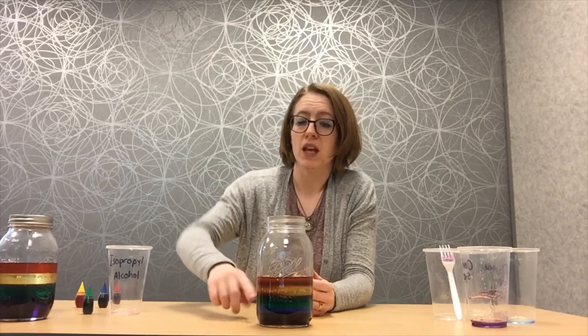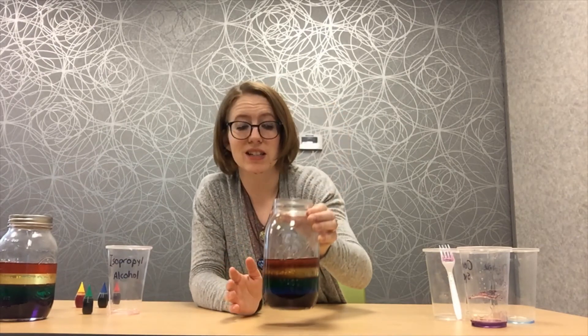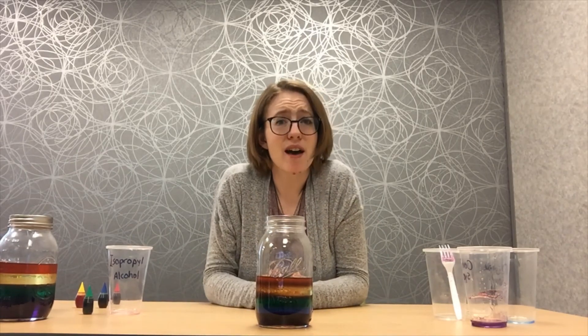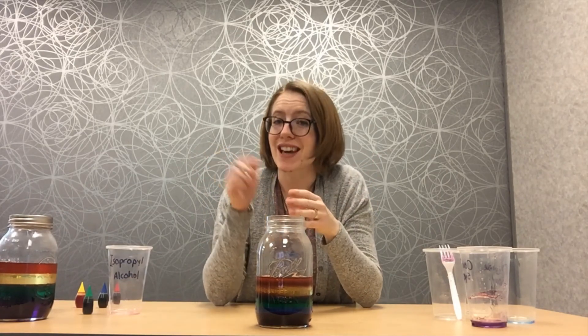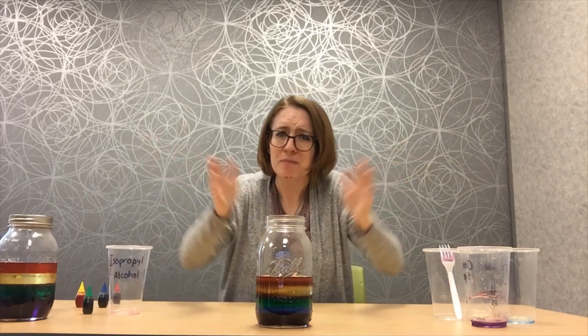So that's why we put the corn syrup on the bottom — it's high density. And we layered everything up to the lowest density, or lightest thing, which is the alcohol. You can look online to find different density levels for liquids and play around with this at home with different types of oil, water, or whatever you want to do to see if you can make different rainbows in a jar. Have fun making these! Make sure to have a grown-up take a picture and put it in the comments below. Tag Siouxland Library and use the hashtag SFTimeCapsule so we can add it to our awesome citywide time capsule. Thanks, everyone!